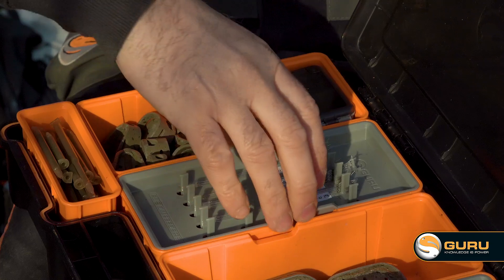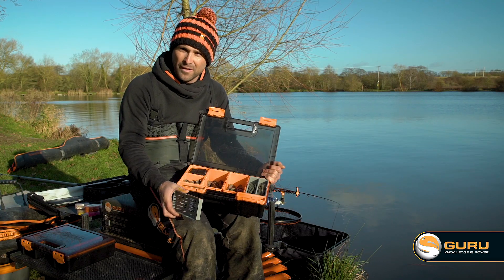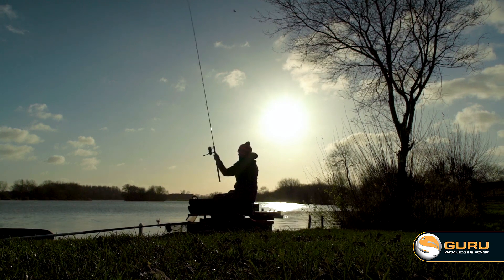Moving along, I've got my hook length insert there, but underneath I've got my medium hybrid feeders. That's probably my go-to feeder I use at places like Barston, Lafford and places like that.